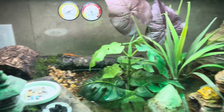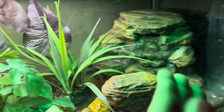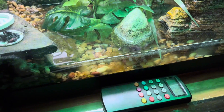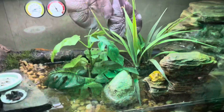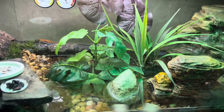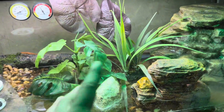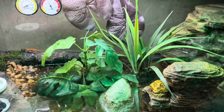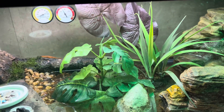I want to talk about the newt terrarium real quick, which is due for an upgrade again. This filter here — its health is going down. It's not cleaning the water as I intended it to and it's making noises. So I plan on spring or summer of next year upgrading these guys to a mainly aquatic setup. We're gonna have some driftwood and some rocks sticking out of the water to give them some land, but overall I want an aquatic area for them to swim — maybe almost up to a foot deep or less.